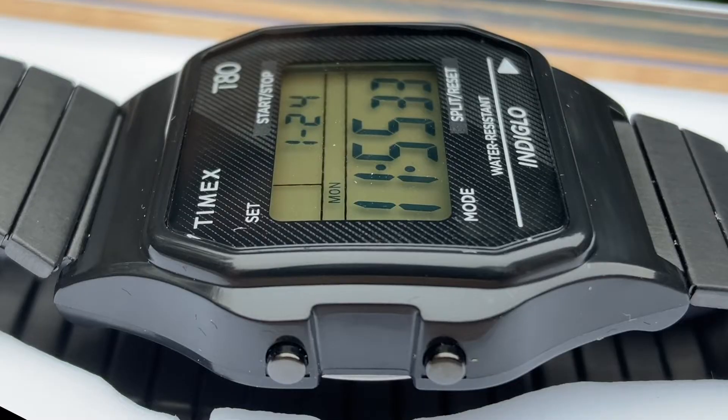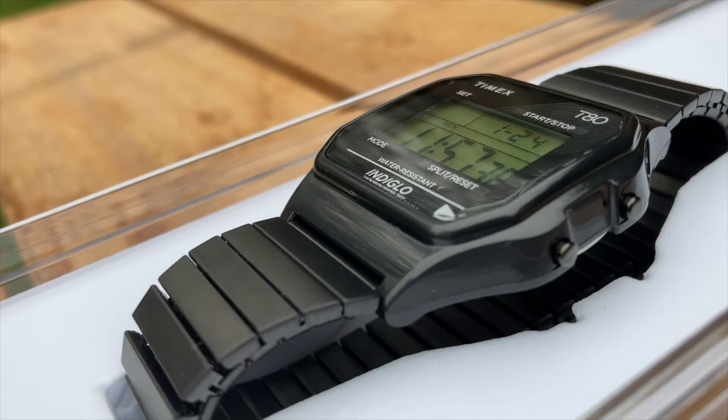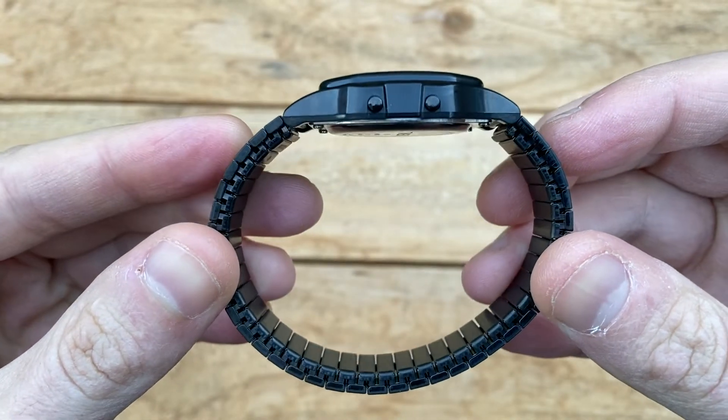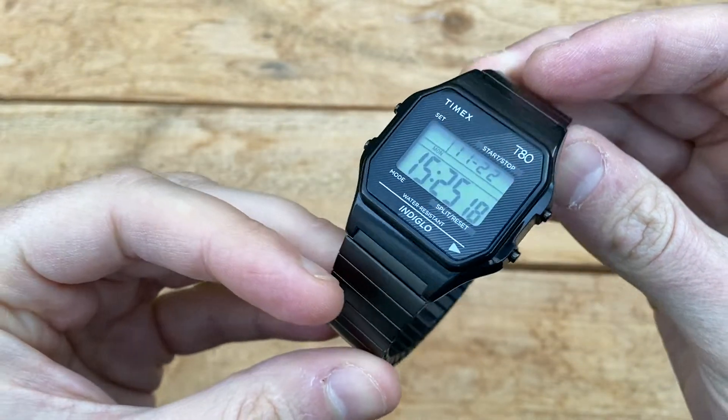My watch case has a deep glossy black finish, and the black steel bracelet appears to have a kind of brushed satin finish. This unisex Timex watch is available in multiple different colors and styles, and also with a conventional bracelet if you prefer.